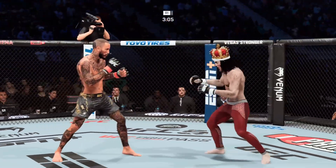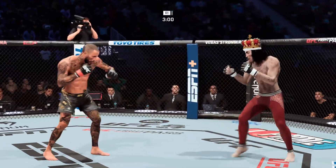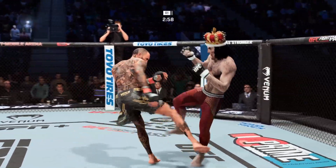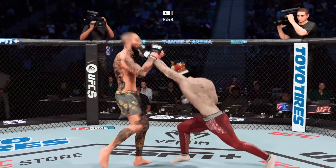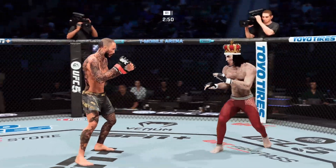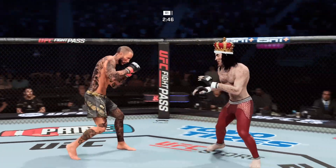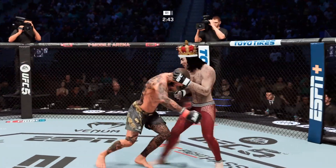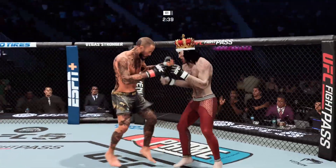Good stick. Three minutes to go. Nice body shot. Timely defense there — huge block for him. And again, right back to the well with the body. Circling away towards the left, making this glitch work count. Lands the punch there.